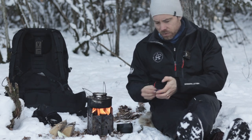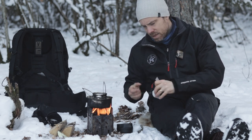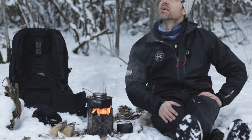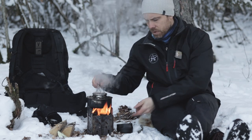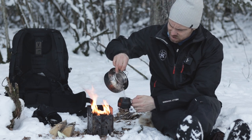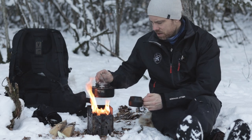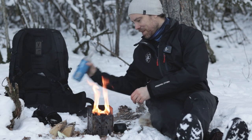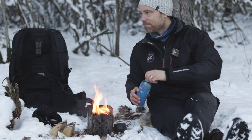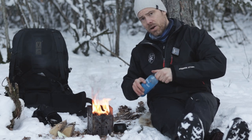So then we'll take some tea. And here is our hot water, made from tuna — hot tuna. Oops. I think I can make another cup here.